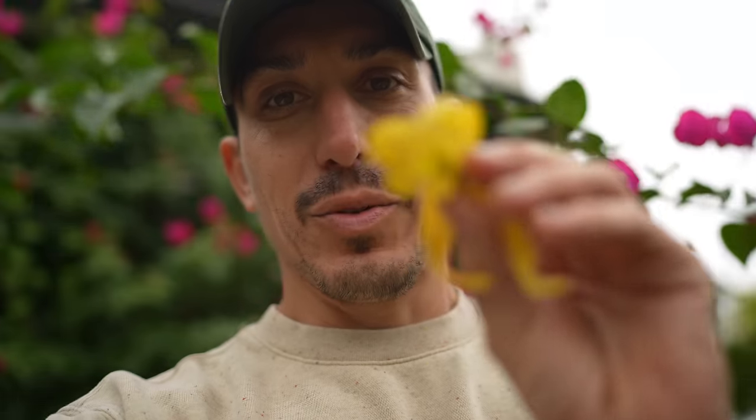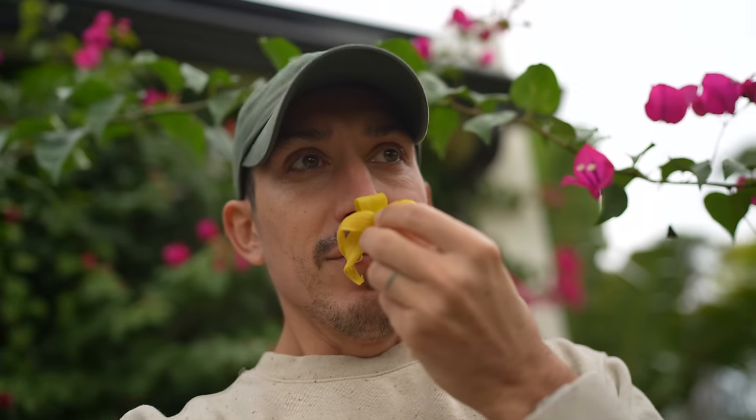Stepping outside on a beautifully chilly Florida morning, and look what I found. It's ylang-ylang, you guys — it is the scent they used when they developed Chanel No. 5.